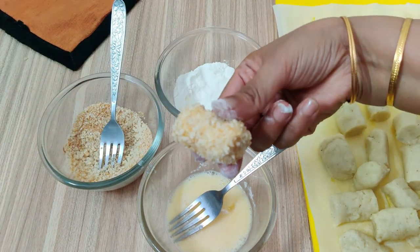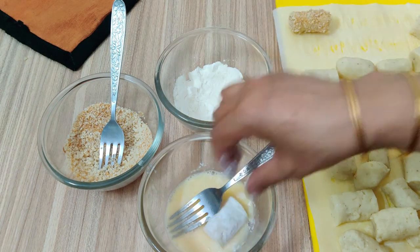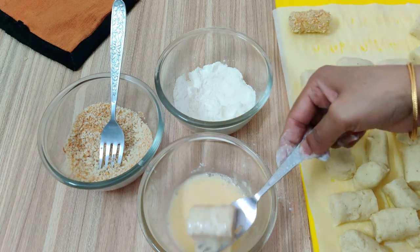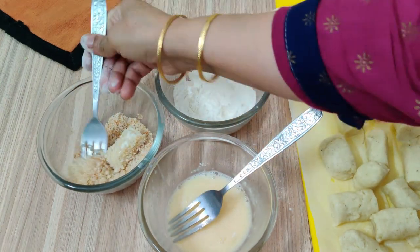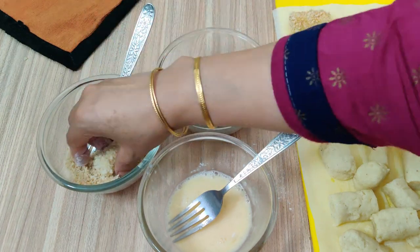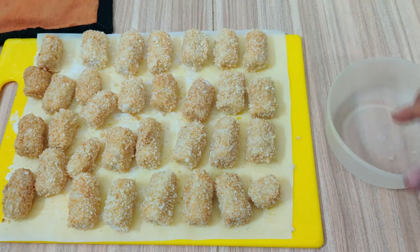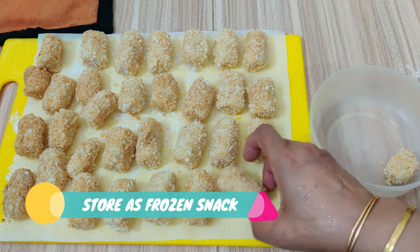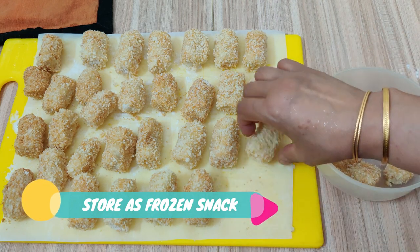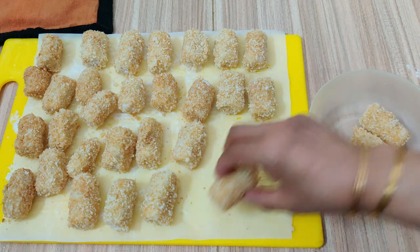Now we are ready. If you want to freeze them, you can keep them in an airtight container in the freezer. When you want to use them, remove them and they are ready to serve.